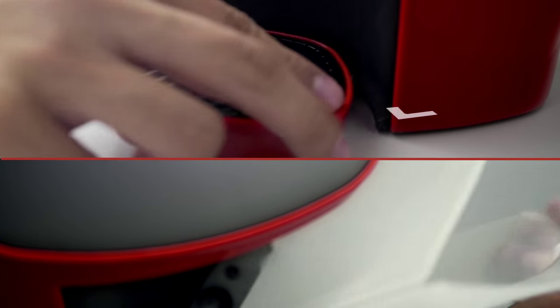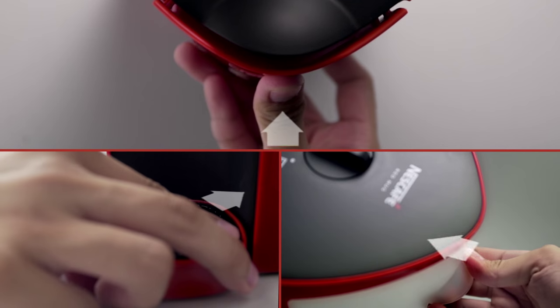Now take out the drip tray and water tank. Rinse, dry and properly put them back.